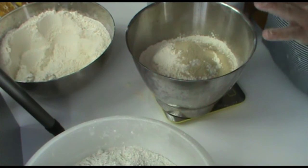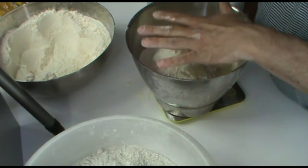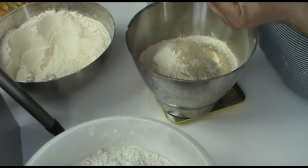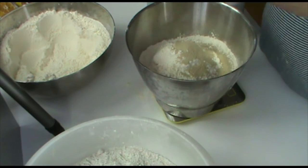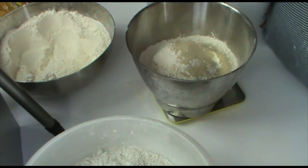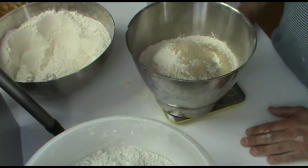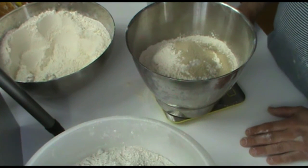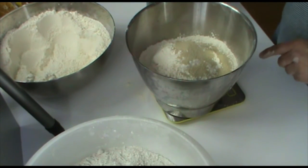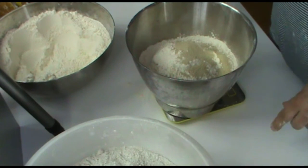If you want to use the dough directly without letting it rest overnight in the fridge, then you need to put some sugar in. This allows the yeast to be activated faster — it's like a kickstart for the dough. In this case I don't put sugar in, but you can use instead a little bit of honey or anything else that gives the yeast some food to start the fermentation. Next we add water — in this recipe we need 610 grams of water.